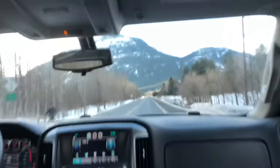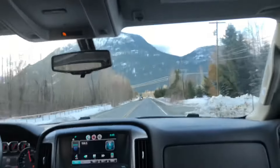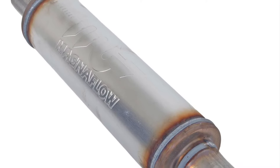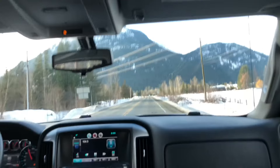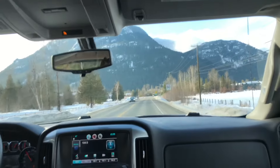Another thing I wish I knew — again, my own fault — is that there's the standard muffler style and then there's this racing tube-style muffler. I wish I had gone with the tube-style, but it is what it is. What I have does sound good; there are just a couple of things I wish I knew beforehand.